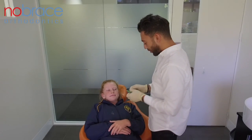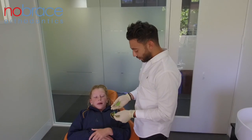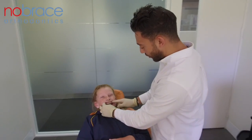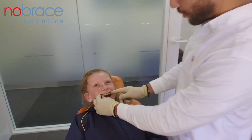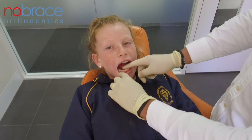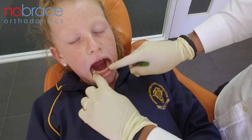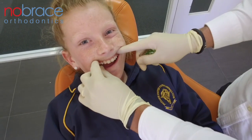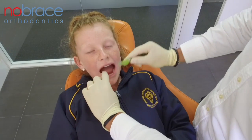What Macy is currently wearing is upper and lower removable expansion plates. She started off quite crowded, not fitting her permanent teeth, so what we've been doing is creating space. With her lower, we've now had space for her permanent canine to erupt into the arch, and we're doing the same on the upper.